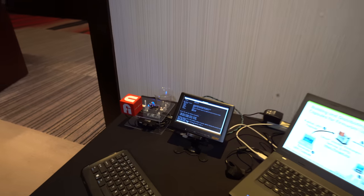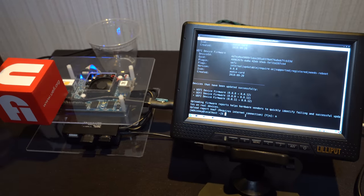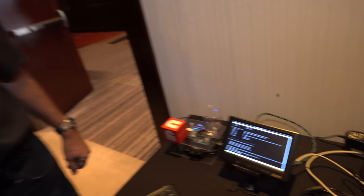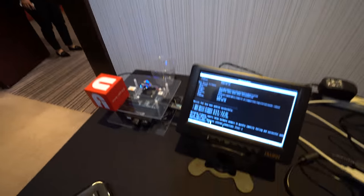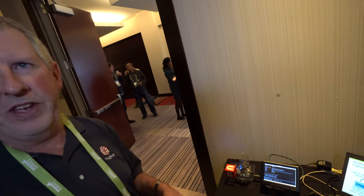I'm Michael Kinney from Intel. I'm showing how we can use UEFI-based firmware to update the firmware downloaded from the Linux vendor firmware service. It's a way to distribute firmware updates in a standard way and make it easy for all our customers to get firmware updates quickly and securely. That's a MinnowMax board running Fedora 28, and it runs the LVFS service to download and update the firmware on the platform.